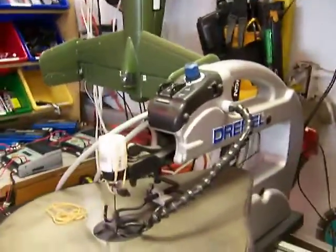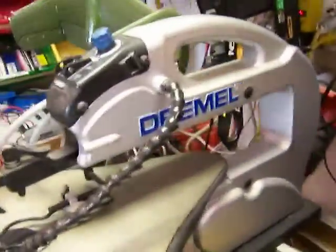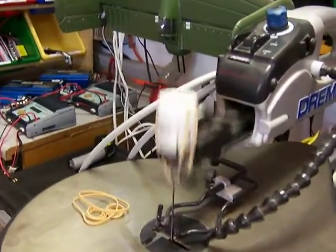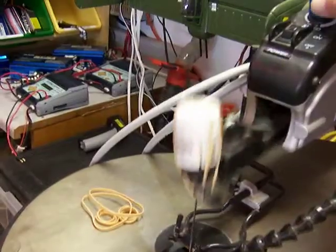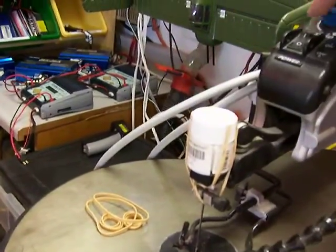Hi, welcome back to Dennis RC.com. This is a real quick video showing how you can use a Dremel scroll saw as an automatic paint shaker. A couple of rubber bands, take your paint bottle to the top of the cutting arm, and you've got a variable speed paint shaker — not too fast or it'll shake off. There we go, set that back in there.